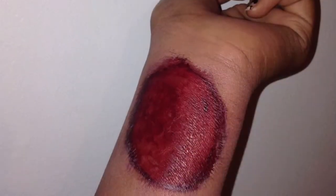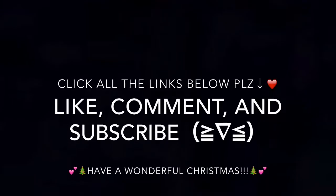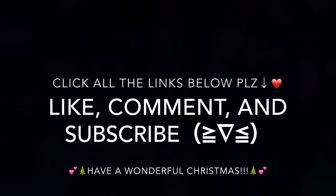Here is my first special effects work — not very good! I hope you guys enjoyed this video, and if you did, click all the links down below. Bye guys, love you!